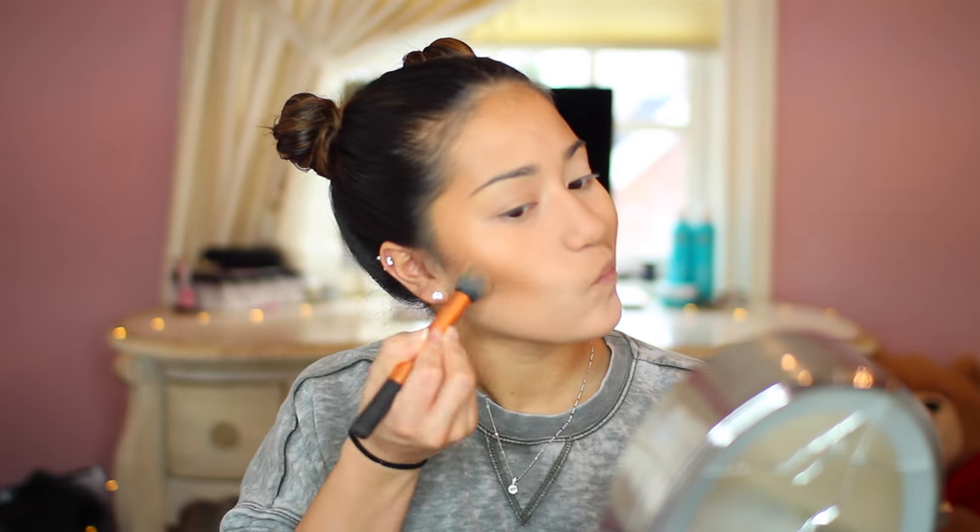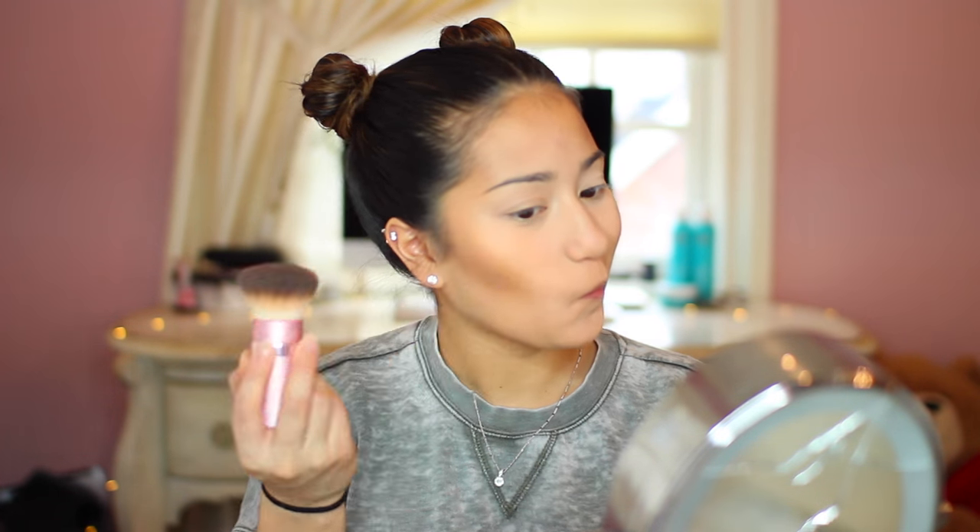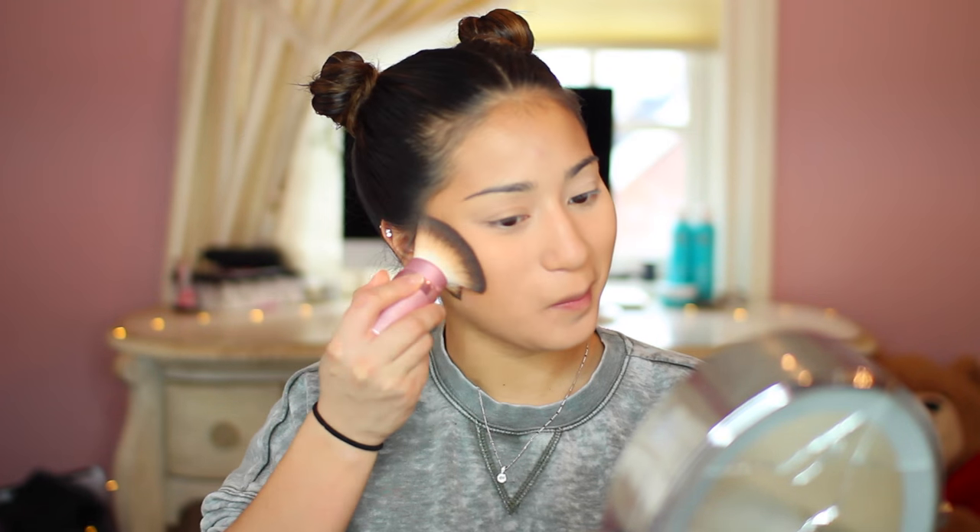Next we're using a bronzer to set the contour of my face. I put it on a little bit too heavy, but it's okay. We're using our Too Faced bronzer brush to blend everything out.